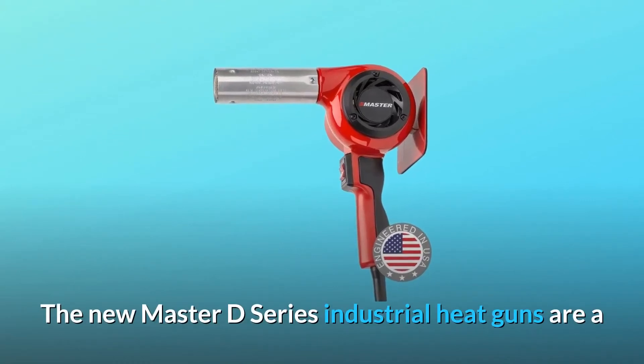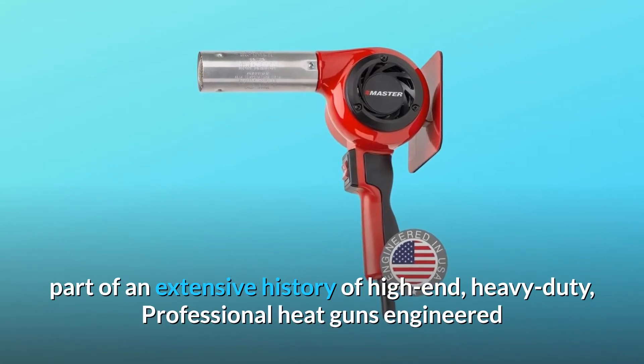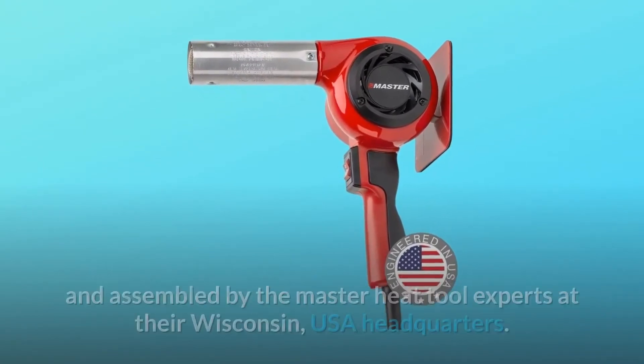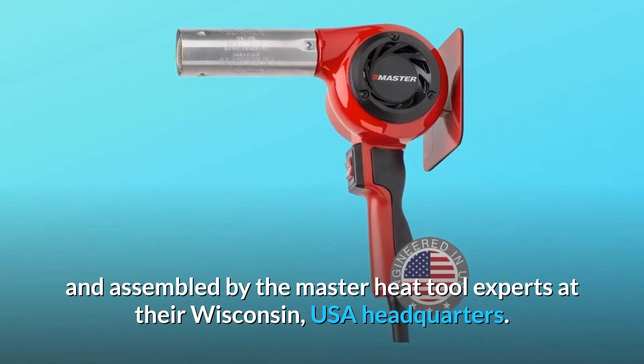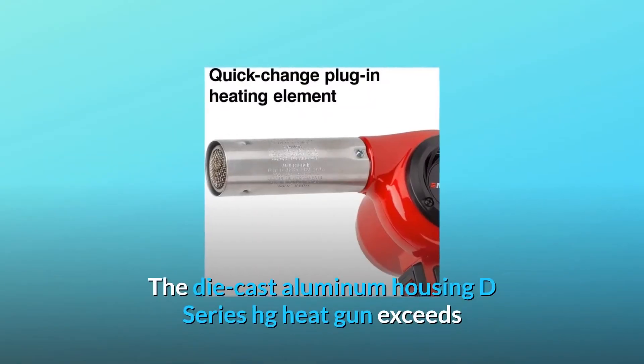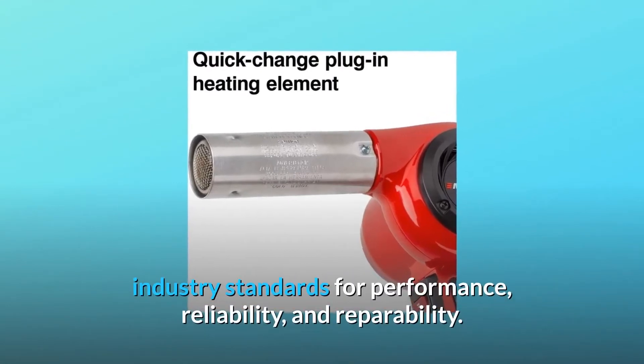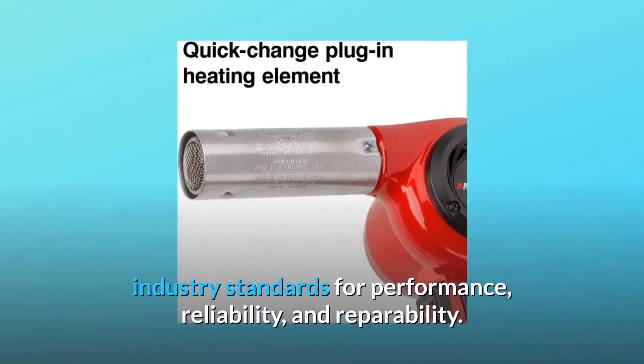The new Master D-Series Industrial Heat Guns are part of an extensive history of high-end, heavy-duty, professional heat guns engineered and assembled by the Master Heat Tool Experts at their Wisconsin, USA headquarters. The die-cast aluminum housing D-Series HG heat gun exceeds industry standards for performance, reliability, and reparability.